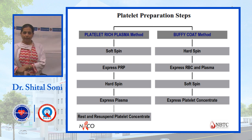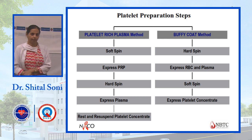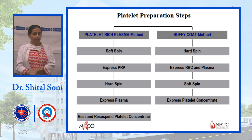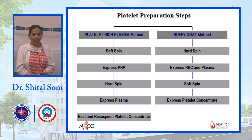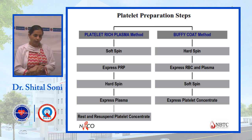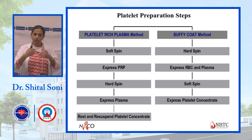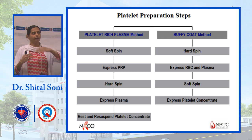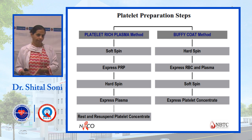There are two methods used in the blood bank for platelet preparation: platelet-rich plasma (PRP) method and buffy coat method. The buffy coat method requires a specific automated cell separator and a top-and-bottom bag — where RBCs are removed from the bottom and plasma is separated into a separate bag at the top, by an automation method.